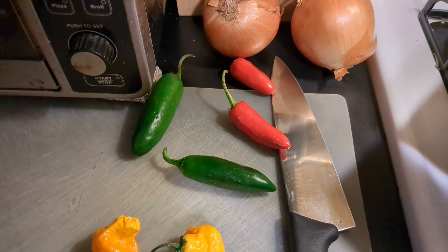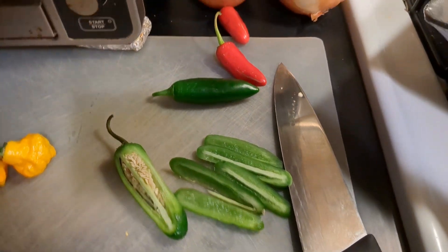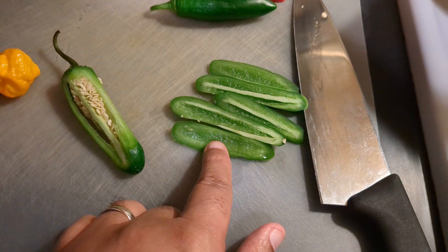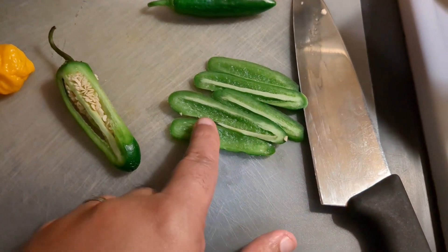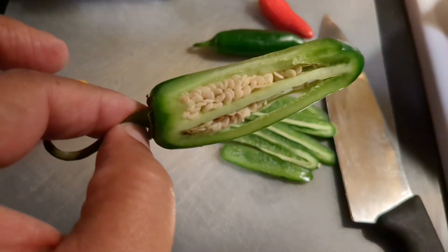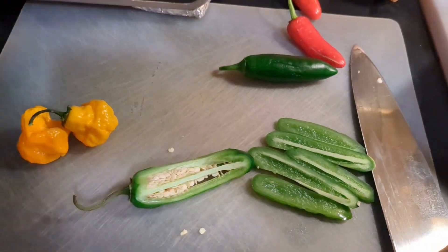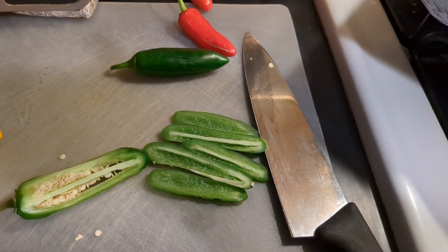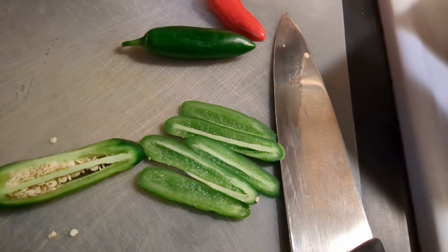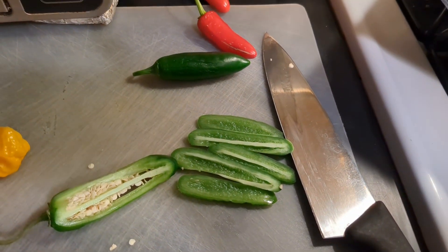If you're not a fan of heat, use just one jalapeño and remove the seeds — the seeds and ribs are what's hot. Let me demonstrate: cut just the outside part off and remove as much of the white membrane as you can, because that's where all the heat is. The outer flesh is just flavorful. You can save these seeds — this will grow you like a hundred peppers. Me, I don't mind it so I'm throwing the seeds in, but that's an easy way to enjoy the pepper flavor without the heat.